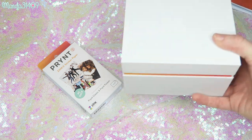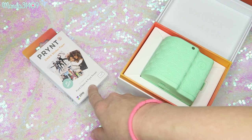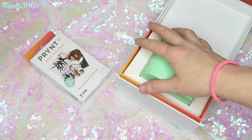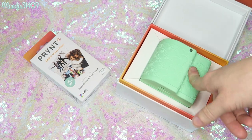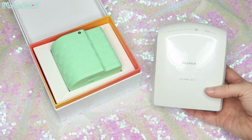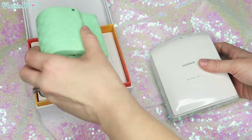Right now there's a deal where if you buy the Print Pocket you get a free 40-pack of film, so you get 50 total prints with your purchase. That sale runs until August 19th. One thing I love about this compared to the Instax printer is it's a lot smaller and more compact, so it's less to carry around when you're traveling.